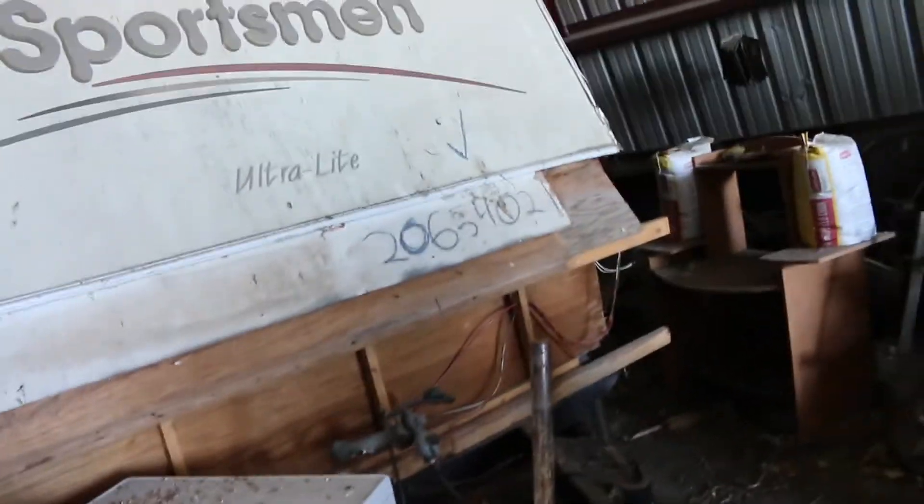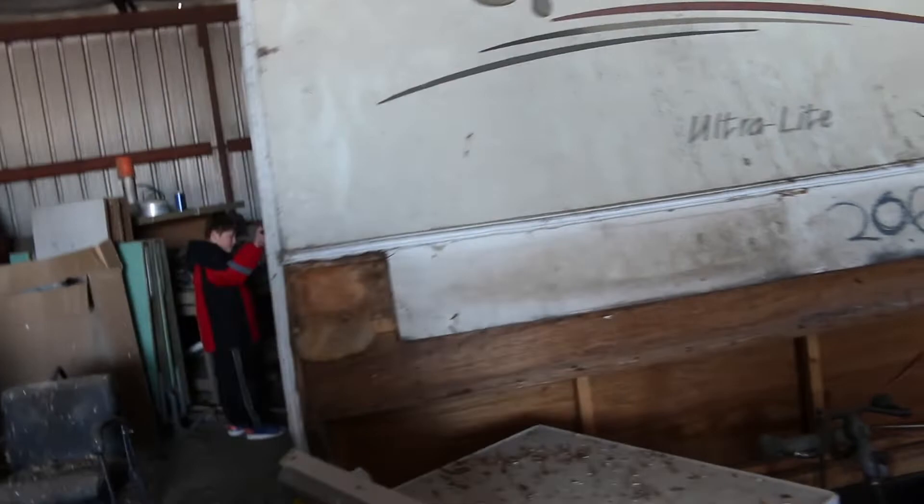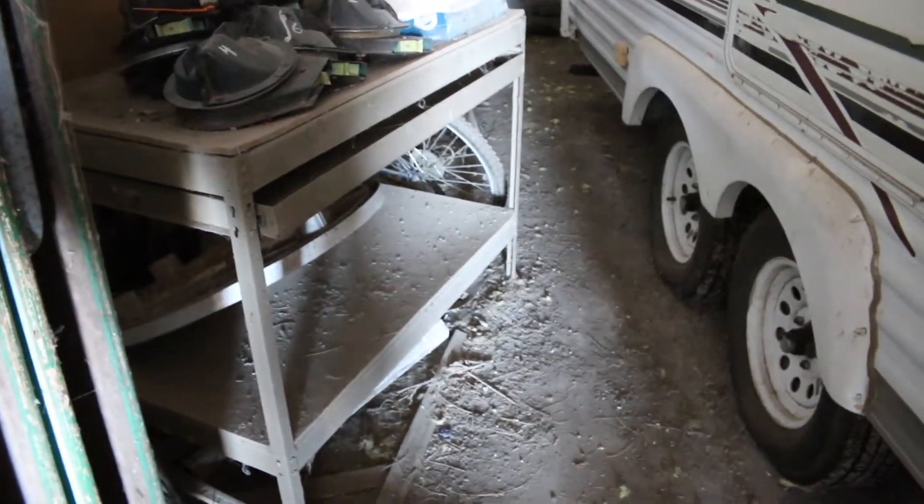Here's a camper my dad got a while ago - it got some damage and we're going to try to fix it. Quite a bit of damage but he didn't pay very much for it. It's really nice inside. It's got a radio, the air conditioner works. It's in very good shape in here - it's got a fridge, a little bed, a nice little oven. It's got a toilet area, sink and shower. Not in bad shape in here.